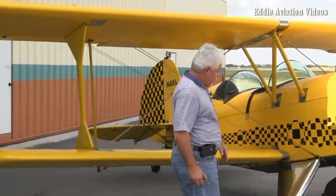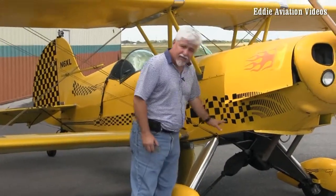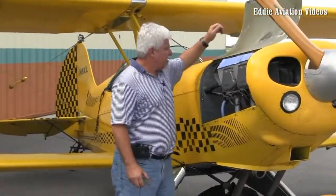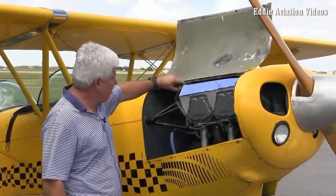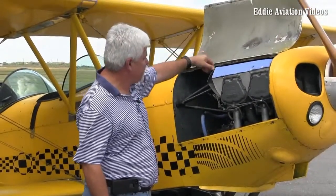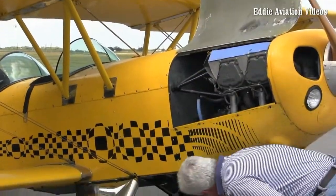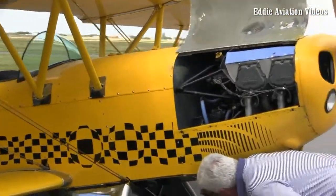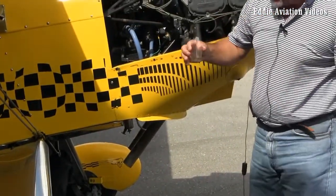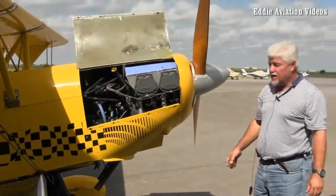I look at the top wing, then check the tire and tire pressure to make sure it looks inflated. The bungee cords are right there — I just had those replaced, so they're good. I open up the cowling and in this airplane I basically check two things: the oil level to make sure it's sufficient, and then I check the fuel using the little strainer down here to make sure the fuel is not contaminated. I've already done that once this morning. I make sure the fuel is clean and the proper grade — 100 low lead aviation fuel.